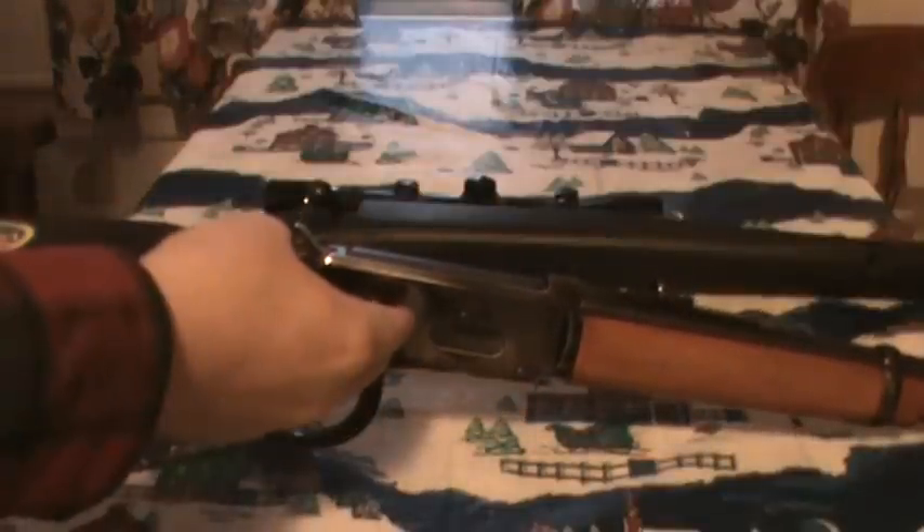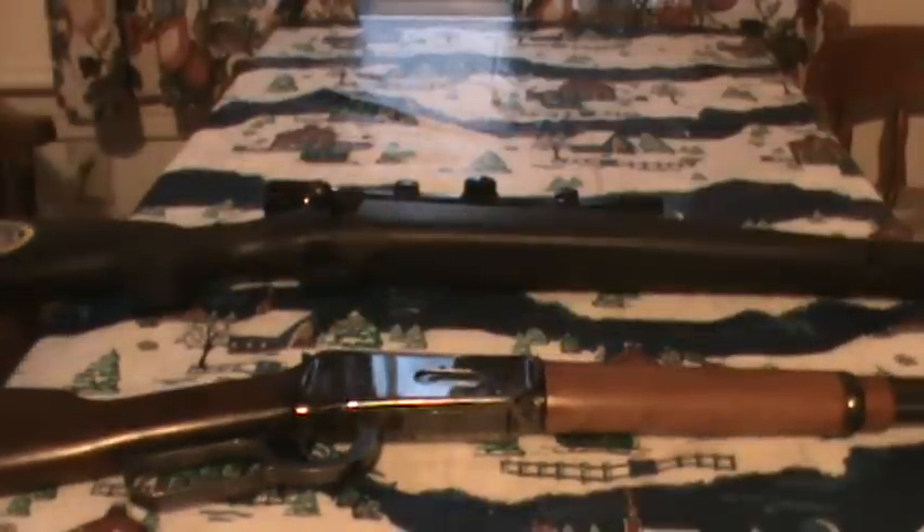The Browning BLR more or less overcomes all those shortcomings. It has a box magazine, which overcomes the flat-nosed bullet problem. And the BLR comes in 300 Magnum and a bunch of other Magnum cartridges, which overcomes the myth that lever actions only come in weaker cartridges.